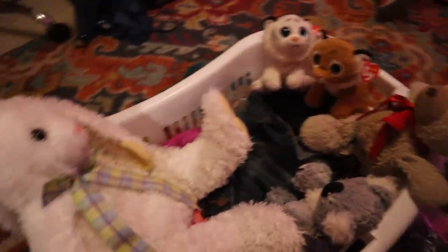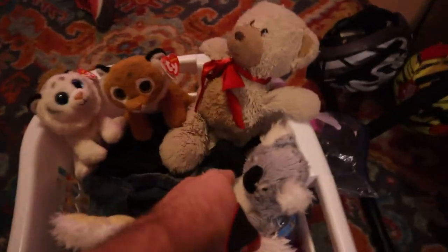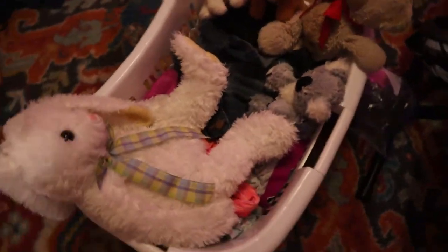So I set up my sister's stuffed animals in the clothing basket as if there was a pool party, and over here is a GoPro so we're gonna try to capture her reaction. We got a surprise for you — come to your room. That's never good.